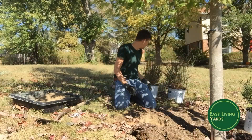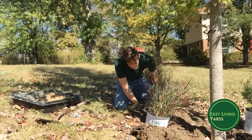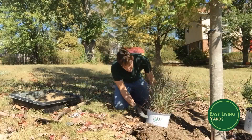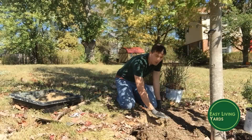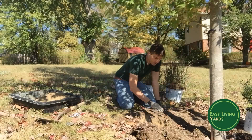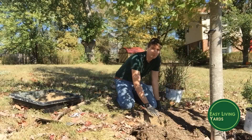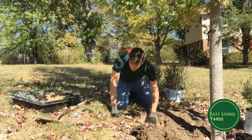For the depth, you want to dig the hole so the plant will sit just a little bit above the surface of the soil. That way you're not planting it too deep. If you plant too deep, you can damage the plant. So let's go ahead and get this plant in the ground.